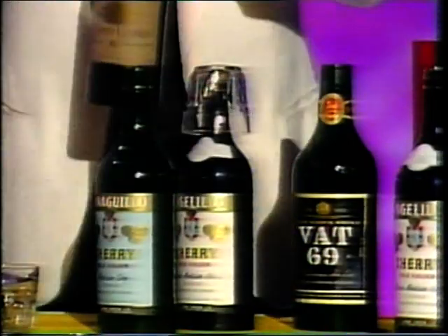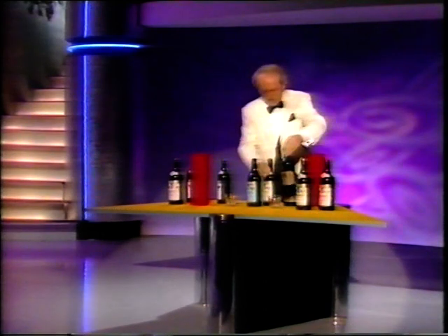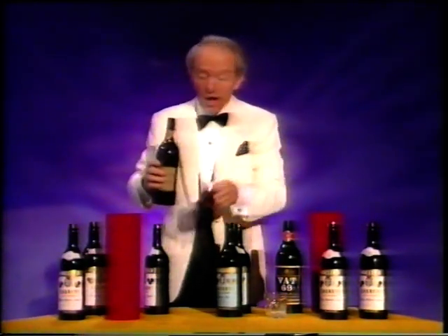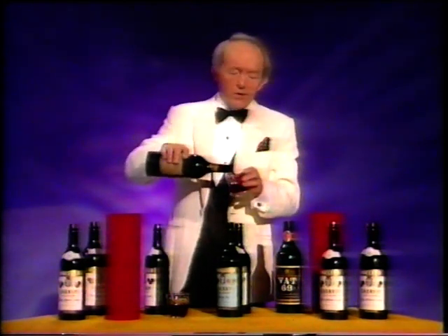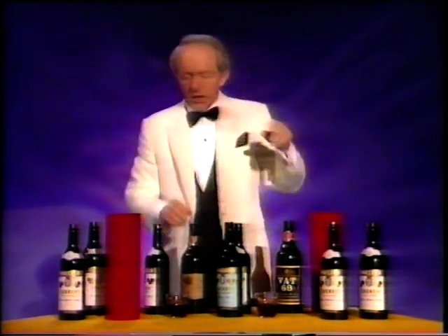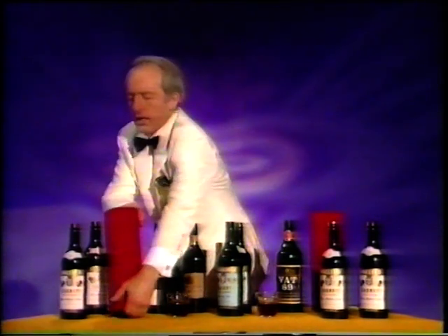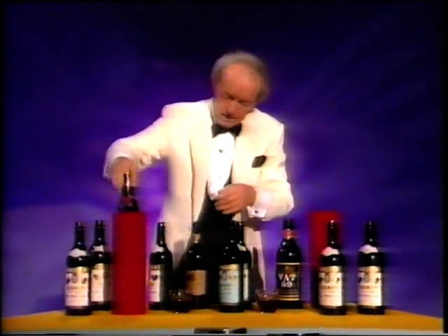I should have pointed out when I was doing this — you must never, ever produce bottles this way up. If you do that, it's very confusing. So what you've got to do is turn the bottle over so it's the right way up like that, and just take it out like this.